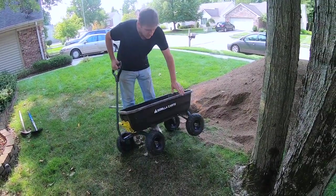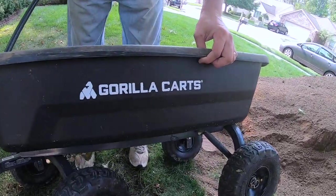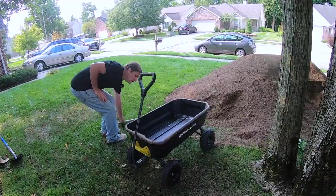I'll show you what it is — this is the Gorilla Kart, and it's a winner. It's got pneumatic tires and a handle. I'll show you the real whiz-bang feature in just a second.